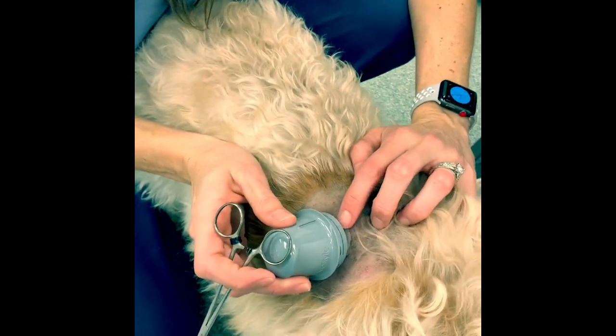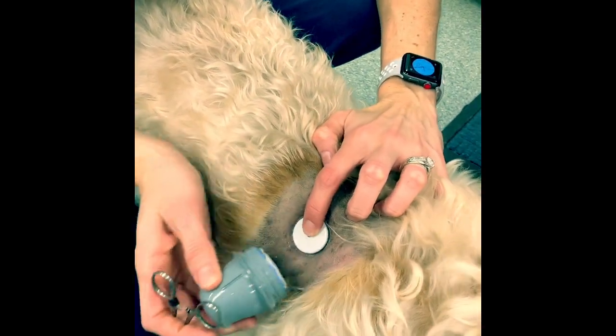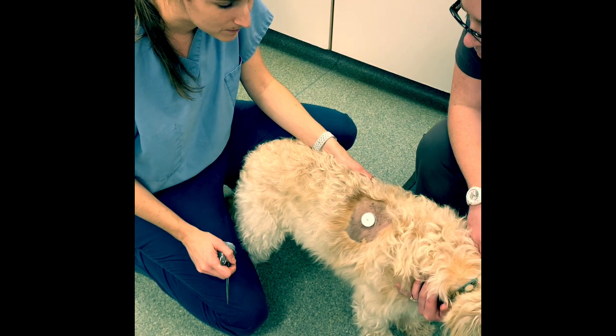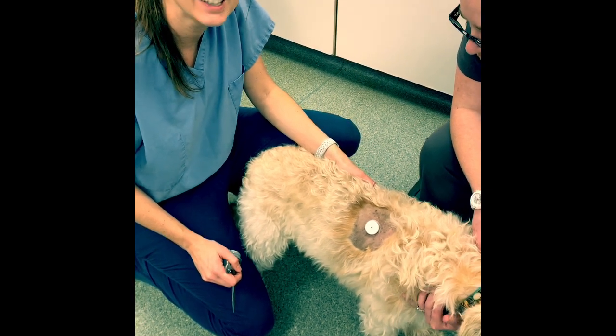There it is — it came out pretty nicely. There's Mick's little sensor. We're going to put a little t-shirt on him and then mom can use her iPhone to scan it and we'll get some great readings.